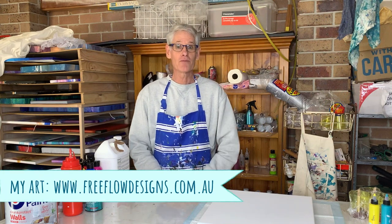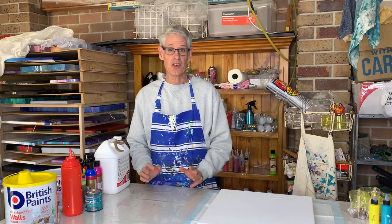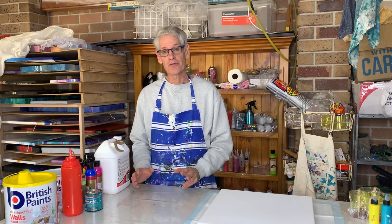Hi there, everyone. Welcome to Pour Painting with Ron. In today's video, we're going to be playing around a little bit with the bloom technique. This technique is quite a bit different to anything else that I have showed you. The ingredients are quite a bit different as well. I thought I'd start off today by just going through the major components of a bloom pour and then I'll explain a little bit how I'm going to use it in today's painting.